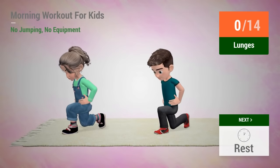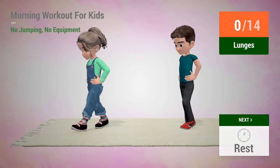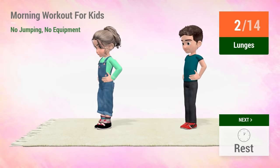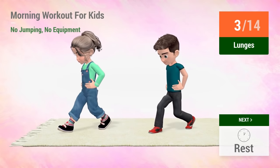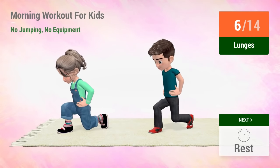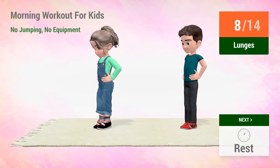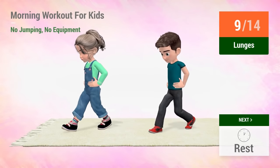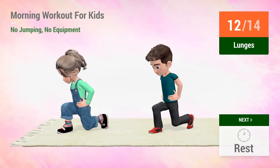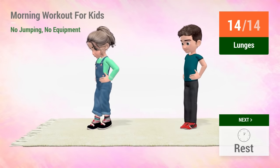Up next, lunges. In 5, 4, 3, 2, 1, go! 1, 2, 3, 4, 5, 6, 7, 8, 9, 10, 11, 12, 13, 14. Rest time!